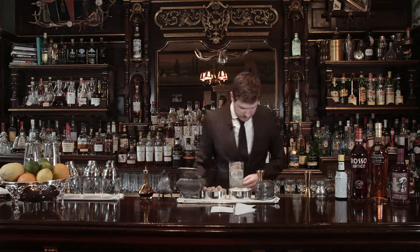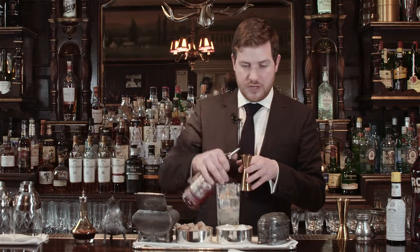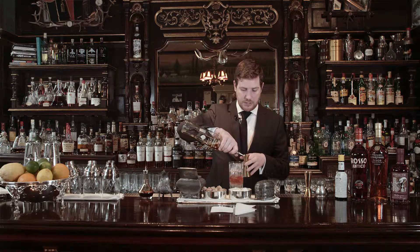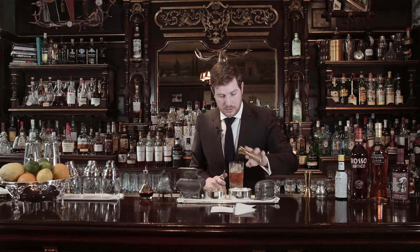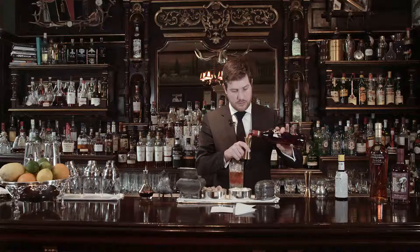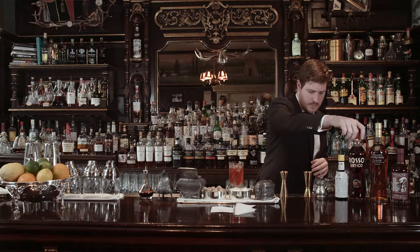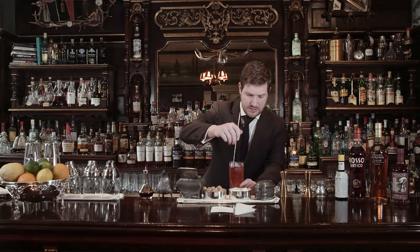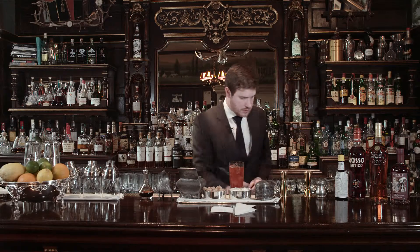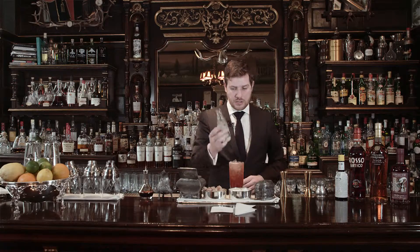So that's the Angostura. 25ml of our Sloe Gin, 25ml of our Cognac, 25ml of our Rosso Antico. We're just going to give that a little stir just to mix everything together. And then just a very light spritz of soda water just to top it off.